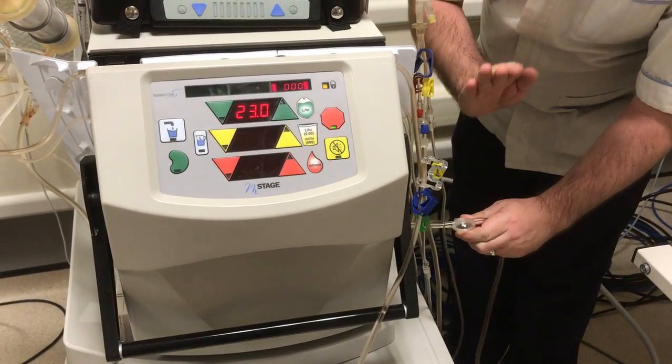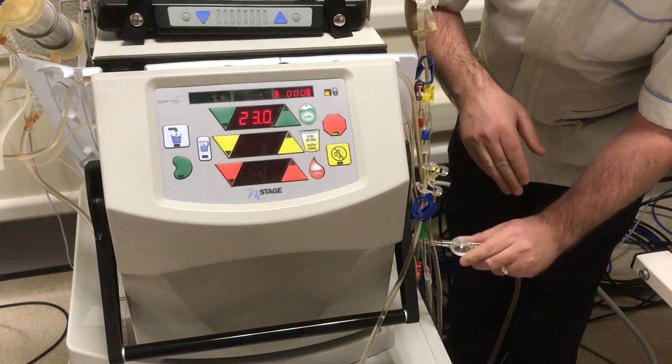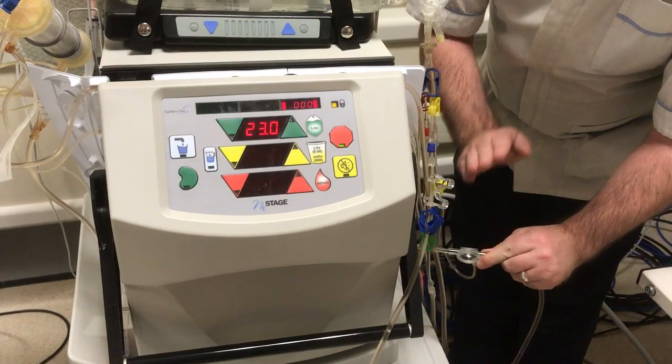We turn the pressure pod over and we smack it three times: one, two, three. We twist back: one, two, three. Twist back and again.